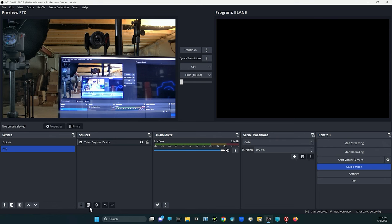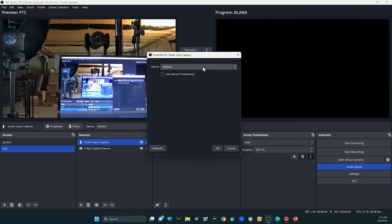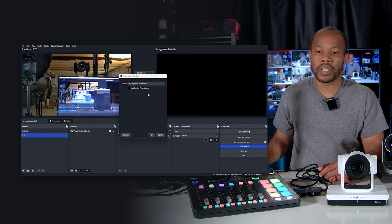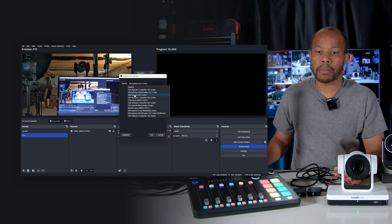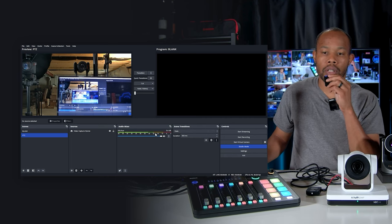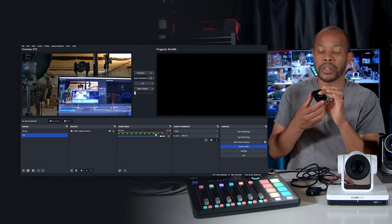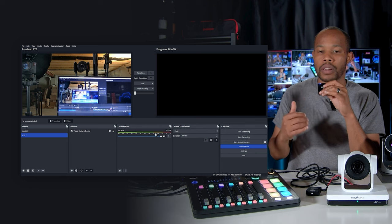Now it's time to add our audio source. Our audio is coming from the camera in this case, so we'll go into audio input capture, create new, use the default, and navigate to the correct device. If I look at my audio mixer right now, I see my line level moving. I'll click on the three dots to the right of the slider and go into the property section to make sure that my microphone is connected and working. I'll select OK, and if I hold up this microphone closer to my mouth, you see that the audio levels are increasing. And if I turn off this microphone just to prove that this is coming through OBS connected to the PTZ camera, the audio meter is no longer moving. If I turn it back on, the microphone is on and we can see that our audio levels are coming through the camera.